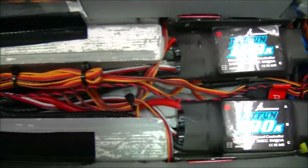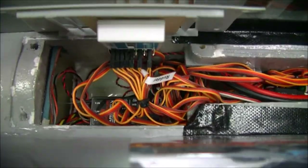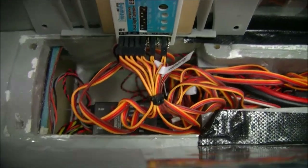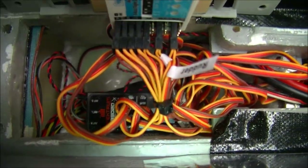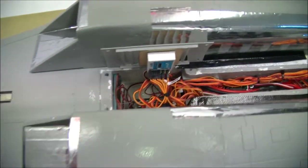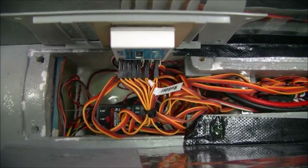Moving further up the line, you come to what I call the avionics bay. Up here I have the Freewing gyro and also my receiver. You can see why I've placed all my remote receivers up in the cockpit — the last thing you want is all your remote receivers down in this mess. It's just not going to work.